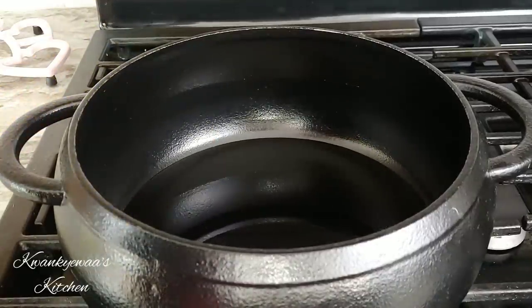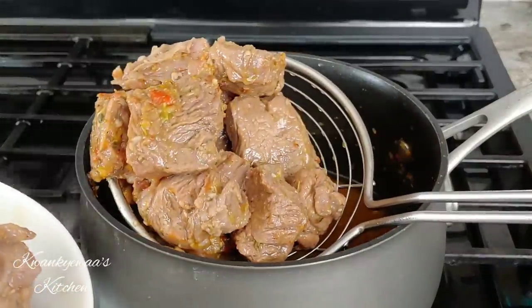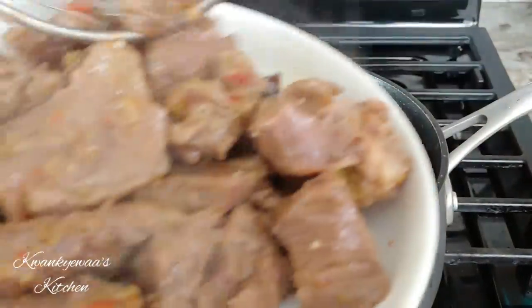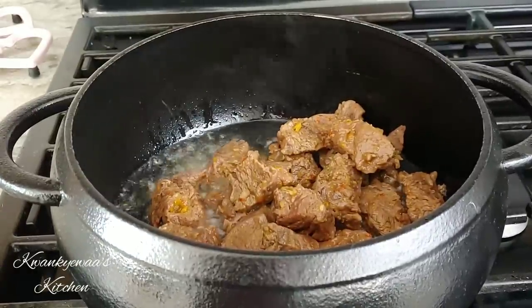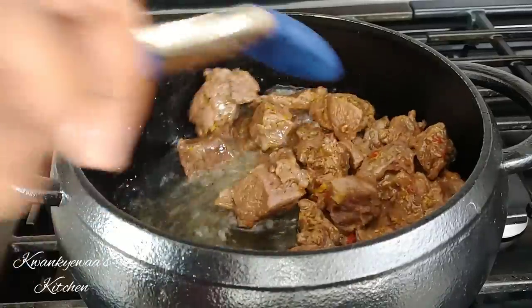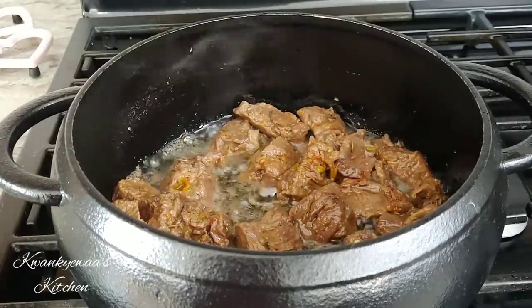Now I have my pot for the jollof on the stove with oil heating. My meat has finished the extra 15 minutes, so I'm straining it out of the juices to have less moisture for frying. My oil is hot now and I poured in my meat — I'm going to fry it until golden brown, not too hard. You could also skip frying and transfer the meat straight into your stew; the choice is all yours.